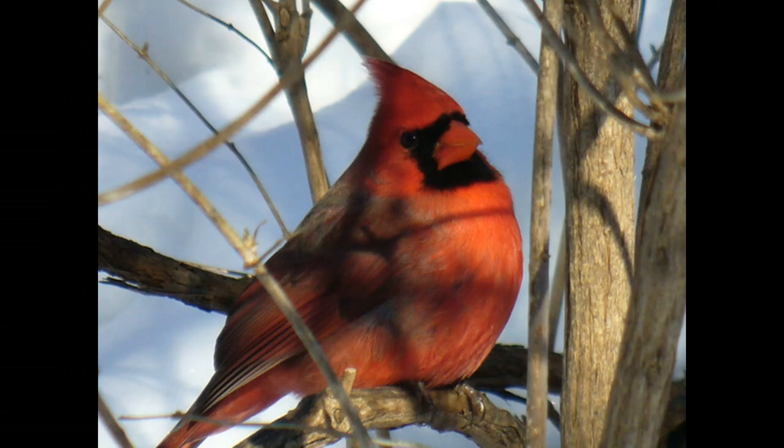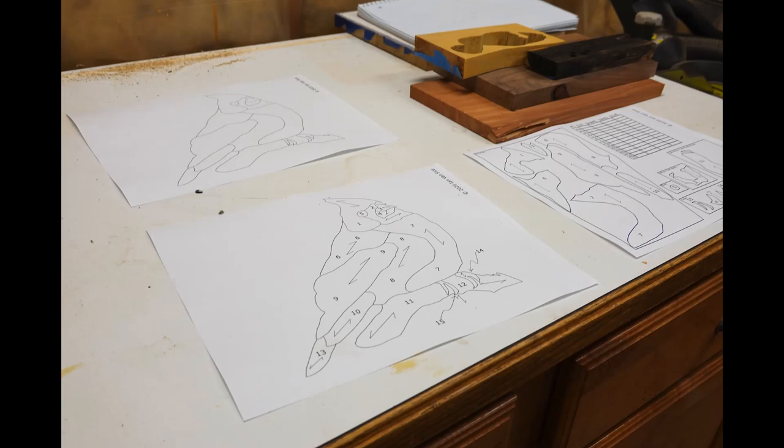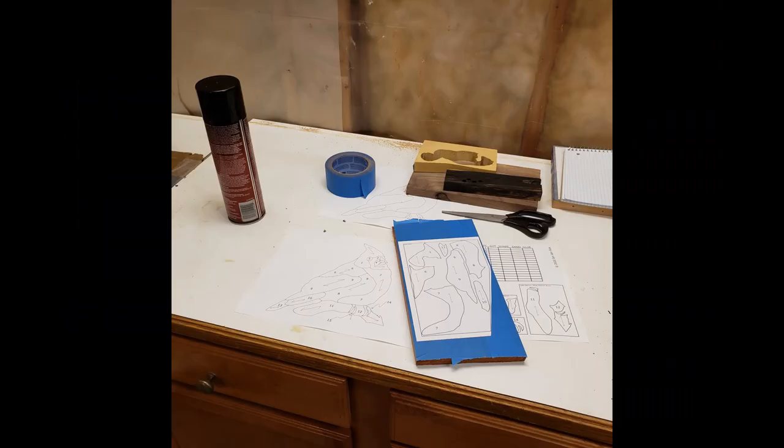Next we're going to move into a pattern that I created. As I mentioned in a previous video, I really enjoy doing animal patterns and intarsia pieces. After finishing the ducklings from the last video, I searched for a free-to-use and modify picture of a fat cardinal. After finding the picture, the first thing I did was trace it out using Inkscape, which is a free vector artwork program similar to Adobe Illustrator. After drawing and tracing all the parts, I made different masks so I could see approximately what the pattern would look like using different color wood images.